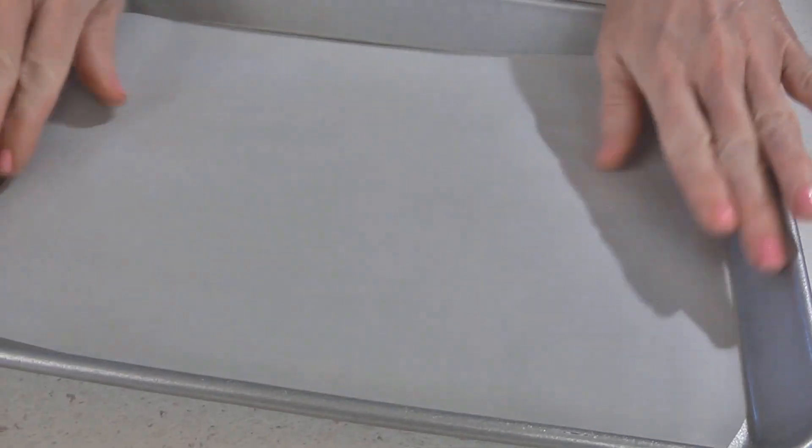Preheat your oven to 375 degrees and take a small baking sheet and line it with parchment paper, then set it aside.